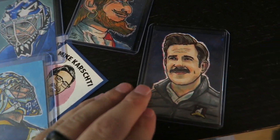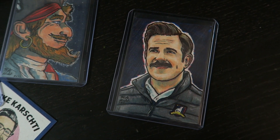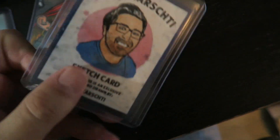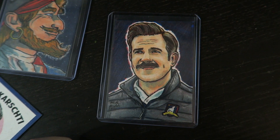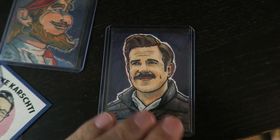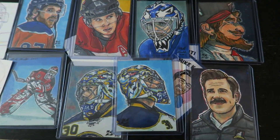And then my final card I did here was Jason Sudeikis — one of my favorite TV shows right now, Ted Lasso. I've been enjoying that show, really inspired by it, it's a lot of fun to watch. So Ted Lasso sketch card there. I'm going to put these up for sale on my eBay as well.